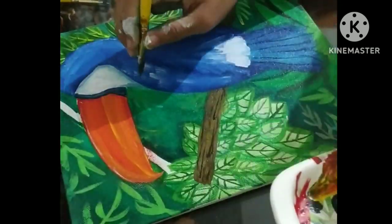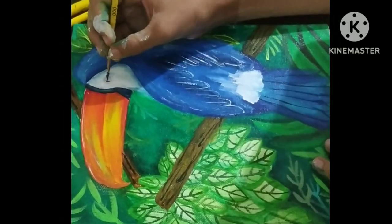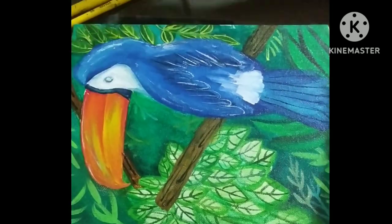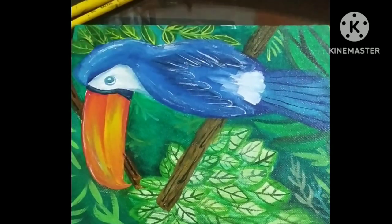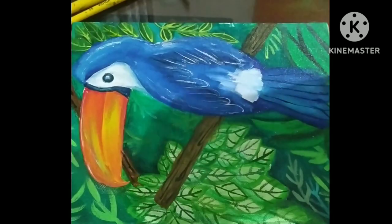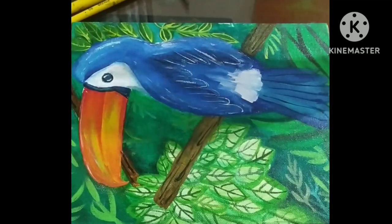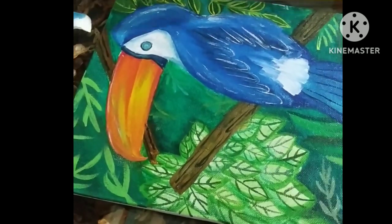Here you can see I'm painting the feathers of this bird. I'm using a flat brush to give the effect. Now I'm starting with the eyes, which were the missing part of this token board. I'm using blue color, then adding black to make the eyes. I'm using a zero number round brush here, and now I'm done with the eyes.